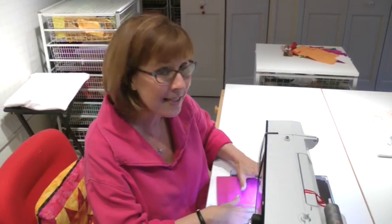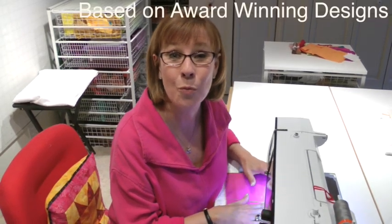And if that isn't enough, Jerry has something in beta testing that he said I can share with you. You can stitch a design like the one I just did, and it will tell you whether it works or not for your quilt.